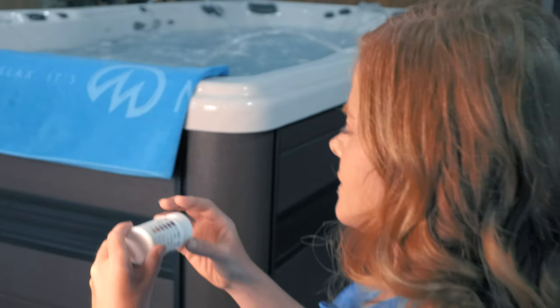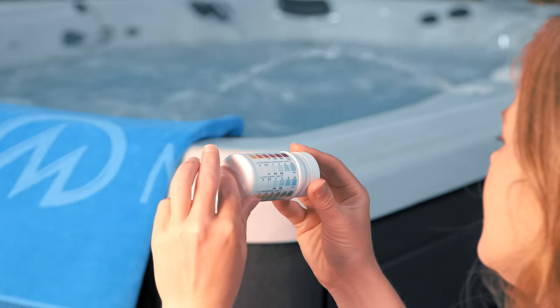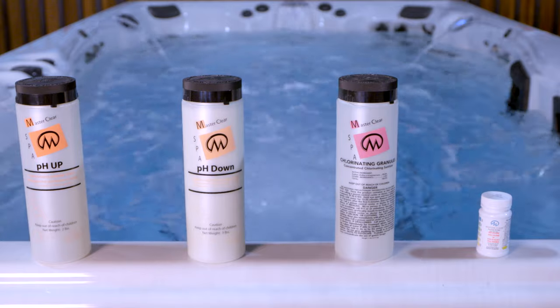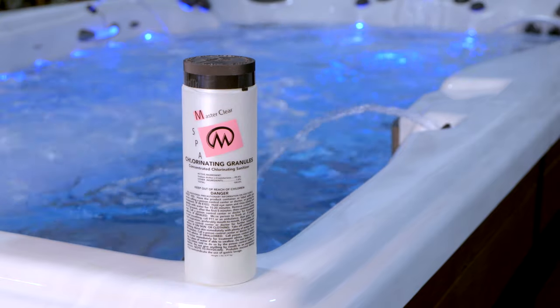The testing strips we're using measure all levels at once. However, there are options to test each chemical individually. It will save time if you can have the following chemicals on hand: a pH increaser, a pH decreaser, and sodium dichlor chlorine granules. Keep in mind, it does matter in which order we balance our chemicals.